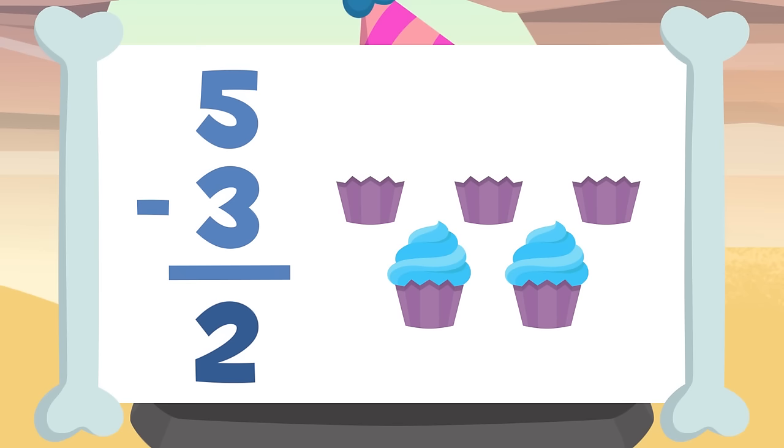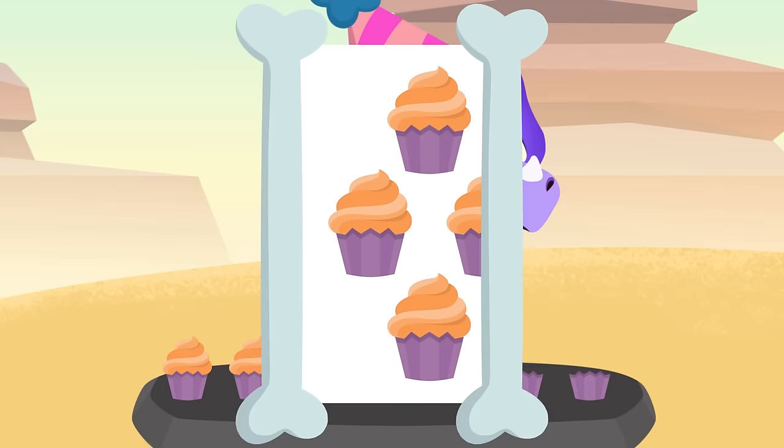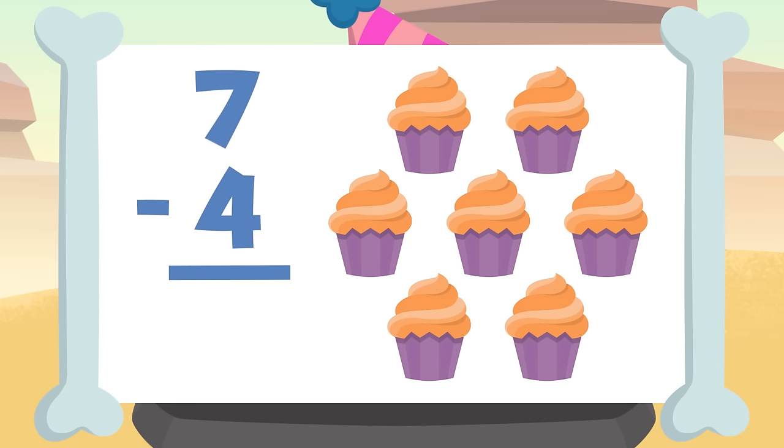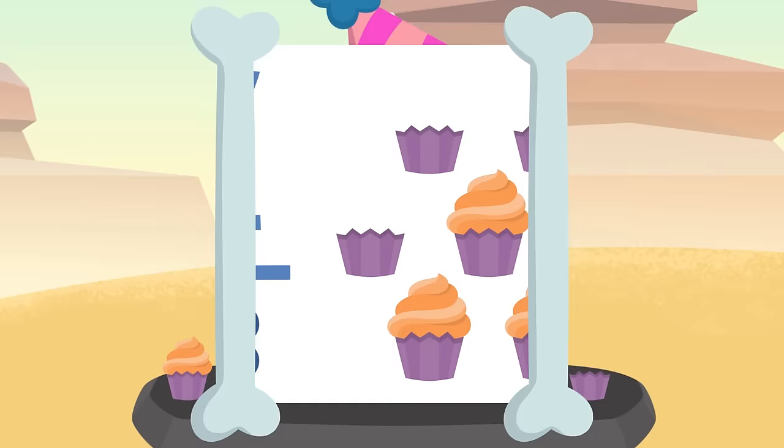Are you still hungry? There's nothing we can do with you, sorry! On the table there were seven cupcakes and you've eaten four of them. If we take away four from seven — one, two, three, four — the result is three. Seven minus four equals three.